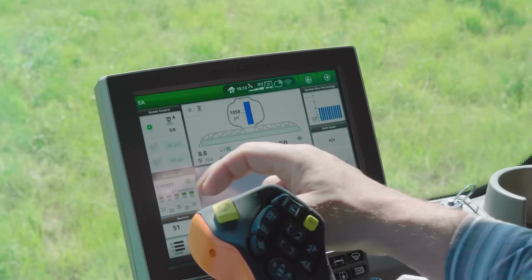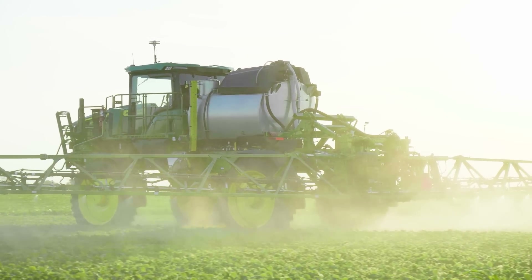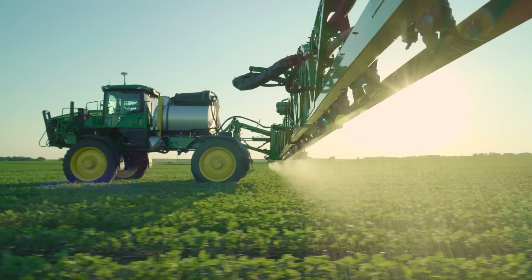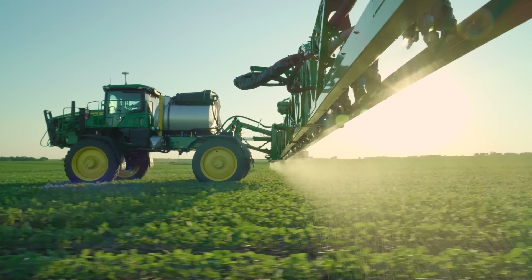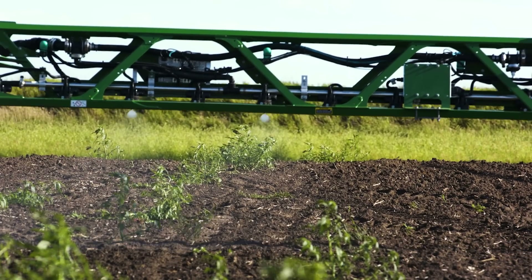In applications where you don't use See & Spray Select, you can simply switch to broadcast spraying without even leaving the cab. To go from a highly productive broadcast machine into See & Spray mode is literally a few seconds on the display. The integration is really what keeps it simple for the grower to engage with the technology and get the value without having an aftermarket system installed or going through other steps.